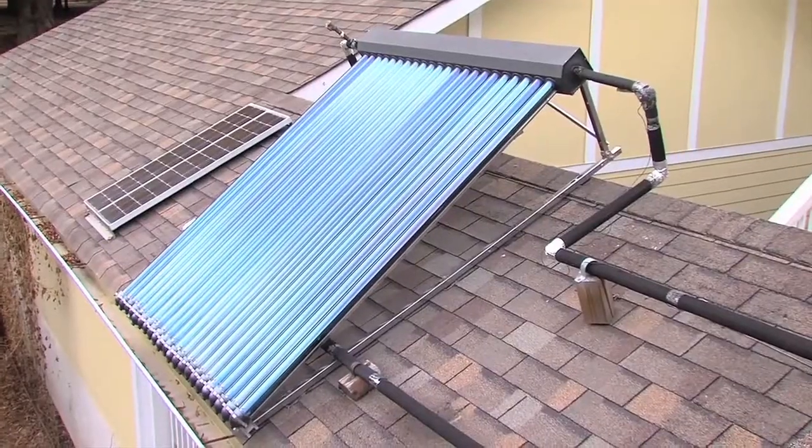A solar thermal system can run as little as $2,000, and in many cases it can connect right to your existing system. The payback is faster when your current system is electric, but that's just because natural gas is so cheap right now. It's important to keep in mind that natural gas is a fossil fuel, so whenever we can replace it with renewable sources like the sun, that's a good thing.